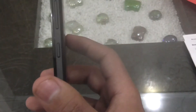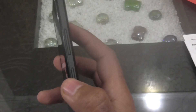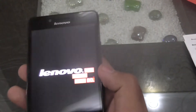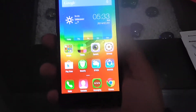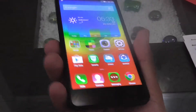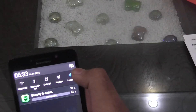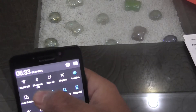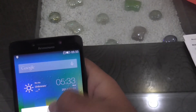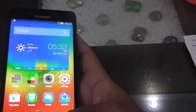On the right side we have a power on/off key and a volume rocker. On the left side there is nothing. The device is now on — let me set the brightness and reduce it a bit.